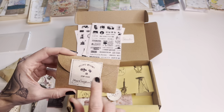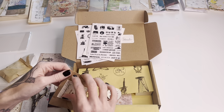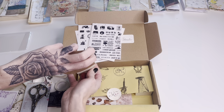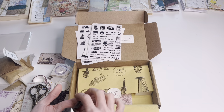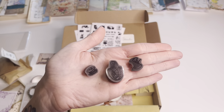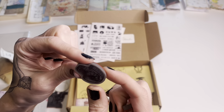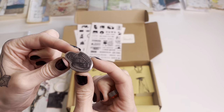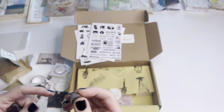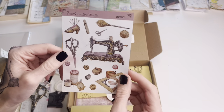You get another stamp — probably a few little ones. They're really tiny. Yep, three little stamps. My stamp collection has grown tremendously getting these boxes. There is a spool of thread stamp, a measuring tape, and then another little vintage spool.